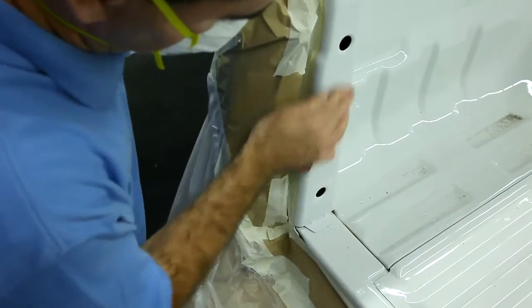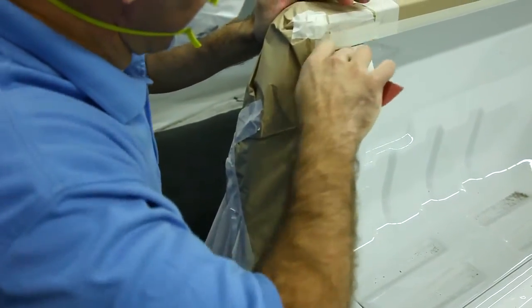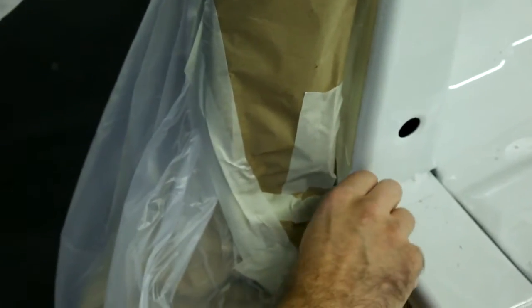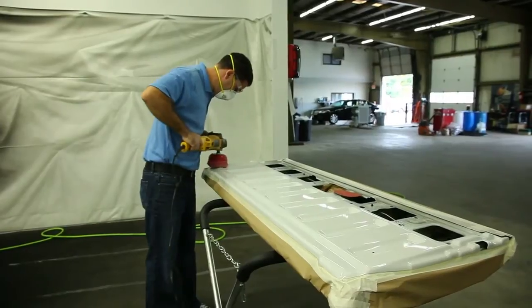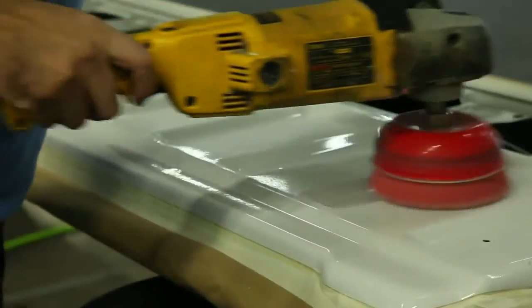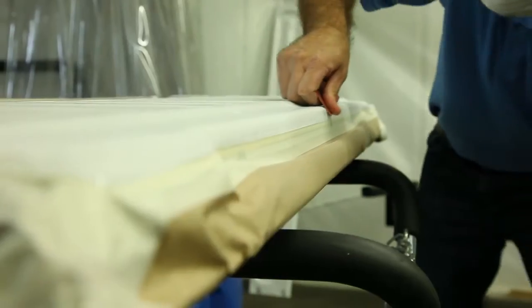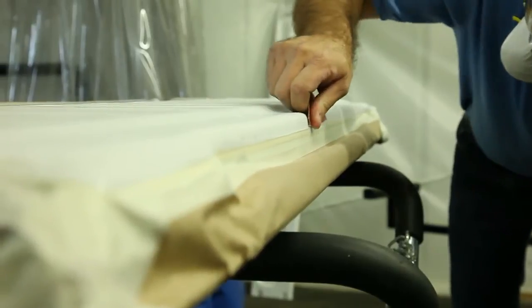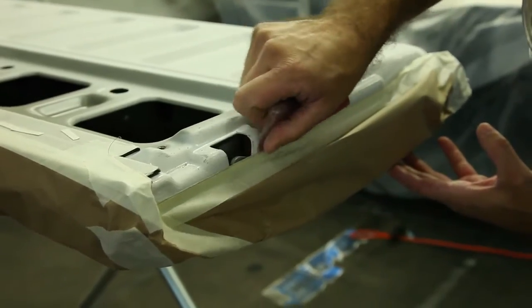Do not miss any areas. Be extremely careful to hand sand areas that are difficult to reach with the sander or areas near the wire tape lines where the sander may cause damage. Once the truck bed has been prepped, sand the tailgate. Be sure to get inside all the contours of the tailgate. Continue around until the entire surface has been scuffed, and don't forget to sand the access cover. Again, hand sand difficult-to-reach areas.